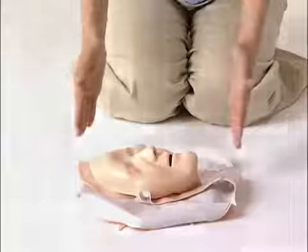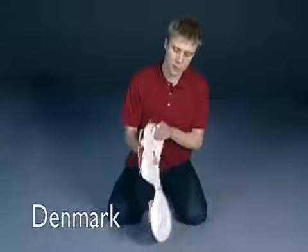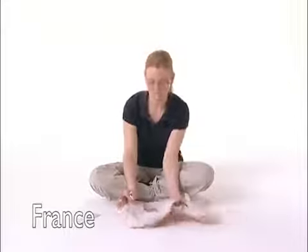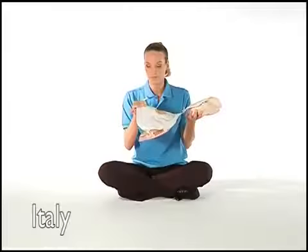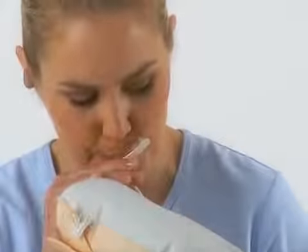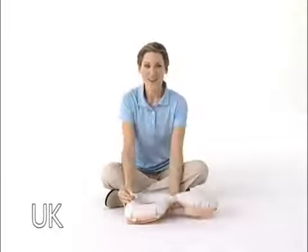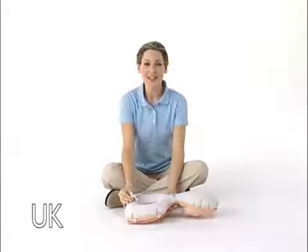There's a Mini-Anne. You'll find the ventilator paper token. Maintain the mannequin like this to start. Try to inflate Mini-Anne so that it feels firm.